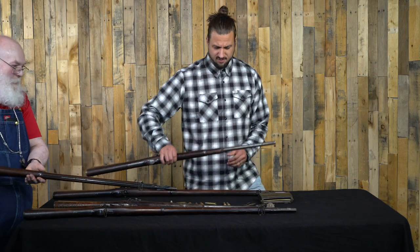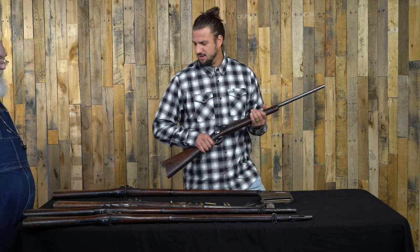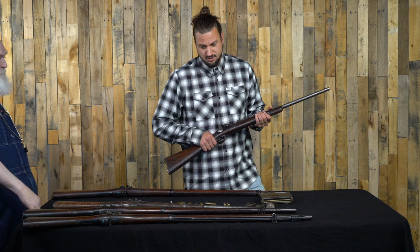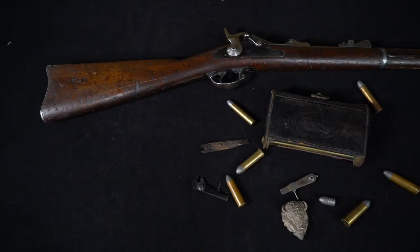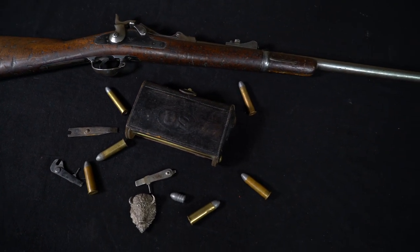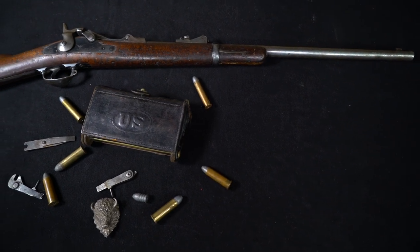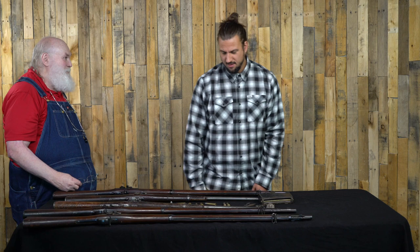The carbine for sure feels much more practical. Those rifle ones are so long and heavy — still good for the time, though. You've probably seen the famous picture of Geronimo sitting there with an 1873 carbine across his lap. They were very commonly used by pretty much everybody in the West.